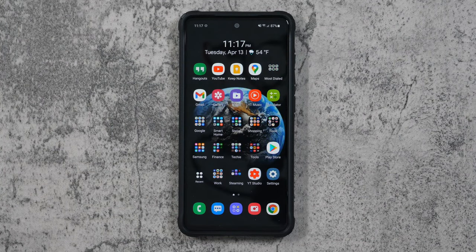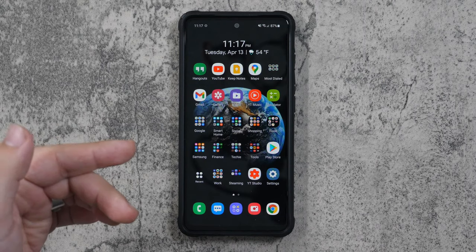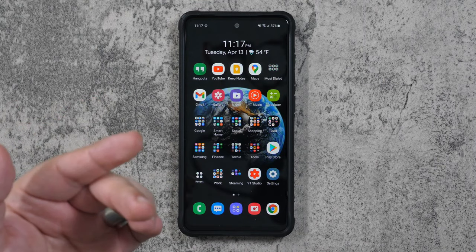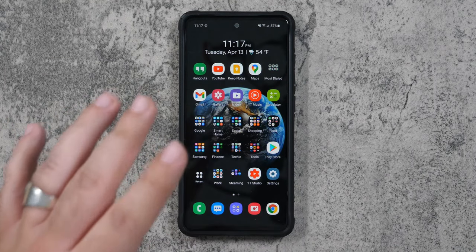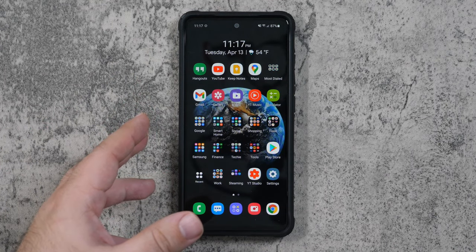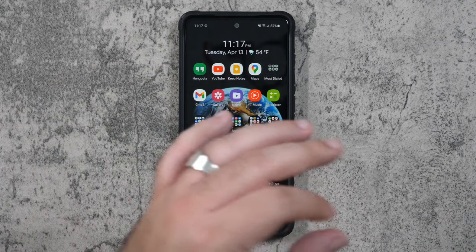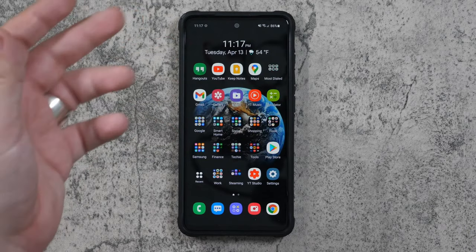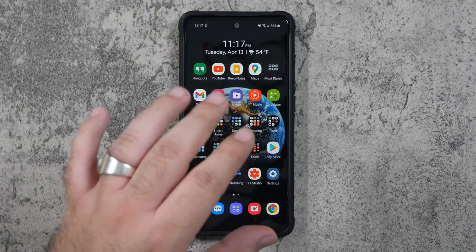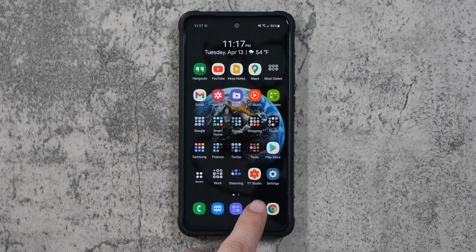Hello, this is Ricky, YouTube tech guy. Today I'm going to be showing you how to set up your camera for the Galaxy A52. These settings will give you the best photos and videos possible on this phone. I have the international version with dual SIMs, so depending on which version you have, it might be a little different if you have the 5G model in the US or another model, but all the basic settings should be about the same. So let's get started.